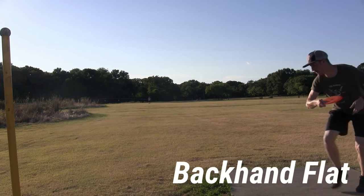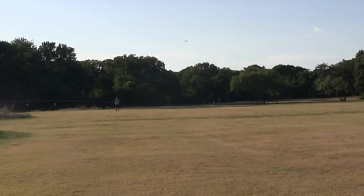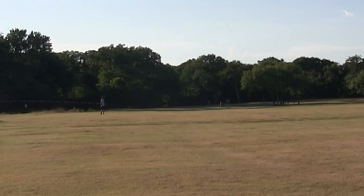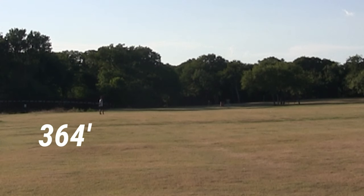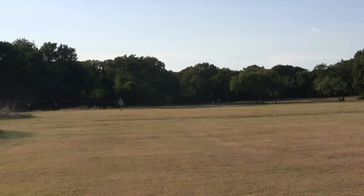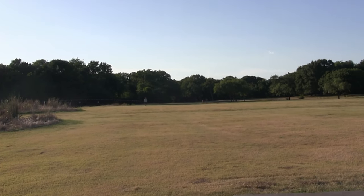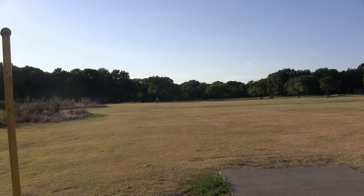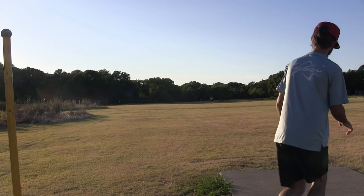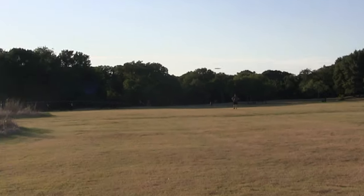Now moving into flat shots — you can see the disc turns, but it's not turning and burning. It's turning and holding a long way, then still comes back at the end. That's a crush for me on a mid-range — as far as I expect my fairways or even my drivers to go. I'm very impressed by the glide of this disc and its ability to hold up and still come back at the end.